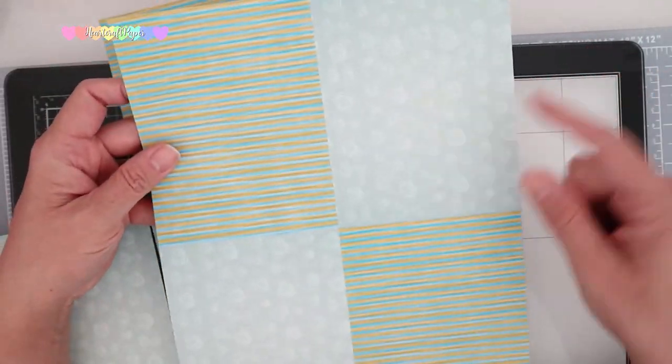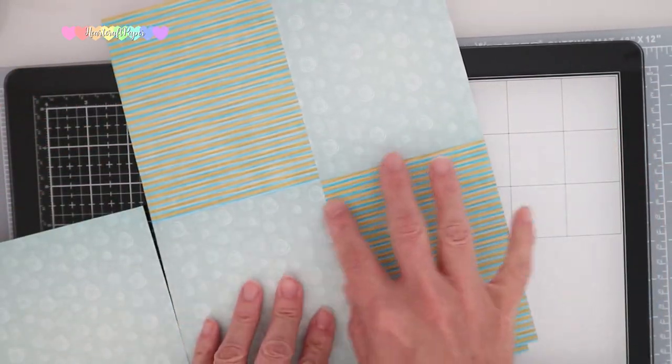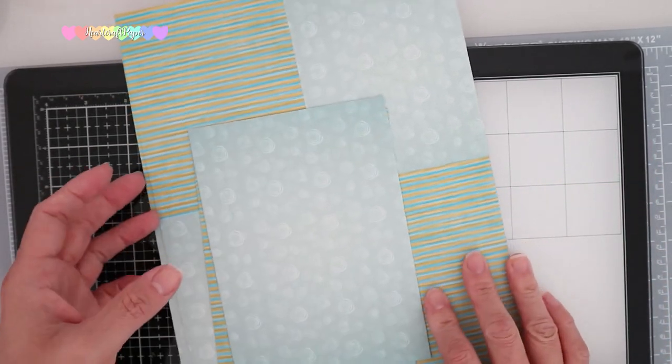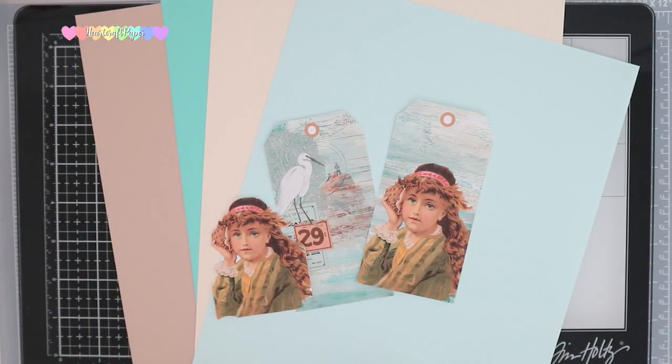I printed these on eight and a half by eleven and as you can see they come in A4 and also half sheets. I think this section here would be perfect to cut out the center. Here's the color palette that I chose — I think they matched the gift tags perfectly.